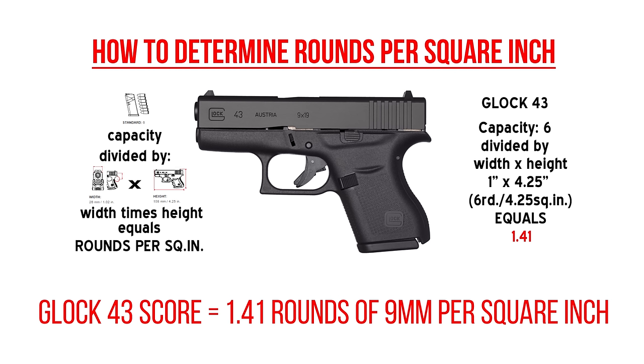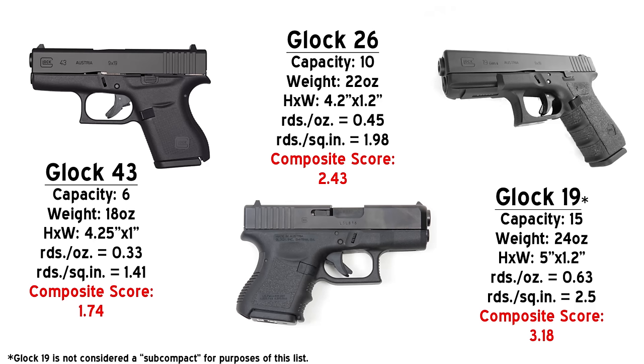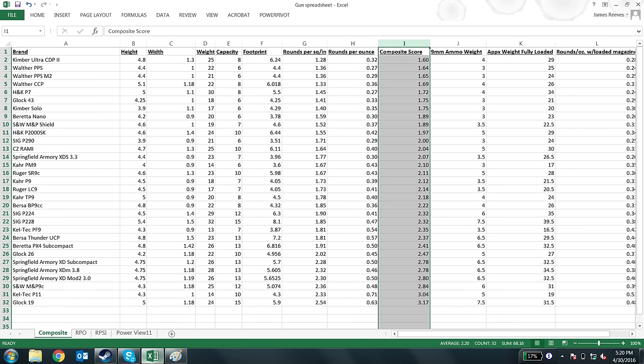Rounds per square inch is like the gun's footprint in the grip area — the part that you really need to conceal. That is the height times the width, and you divide that into the capacity of the gun to get rounds per square inch. You add those two numbers together and that gives you a composite score. Any number between two and a half to three is a really good composite score — if it's got a three, it's going to be one of the most efficient, lightest, but highest capacity guns in its class.